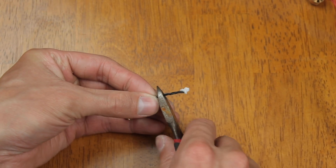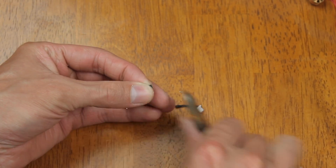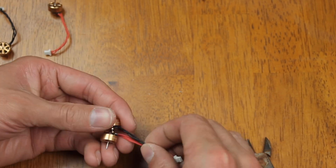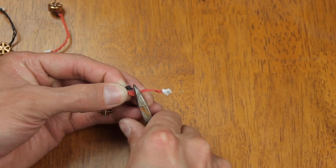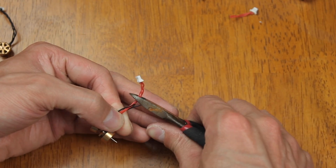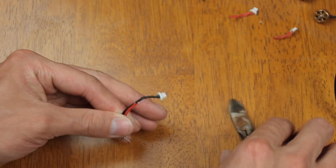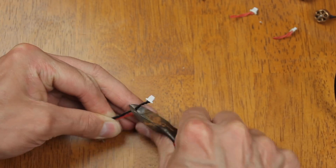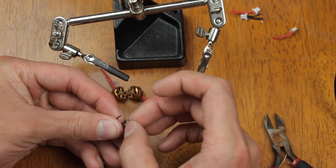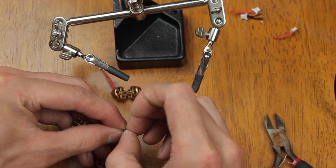Next, we're going to cut the motor wires to the proper length. Make sure not to cut them too short, because you don't want to be soldering on new motor wires — I've done that before and it's not fun. Take your time and get them to the proper length, then strip a little bit of the covering off the motor wires so we can tin them.